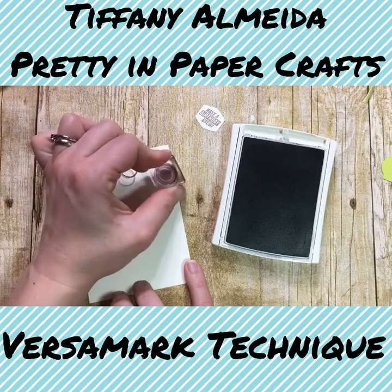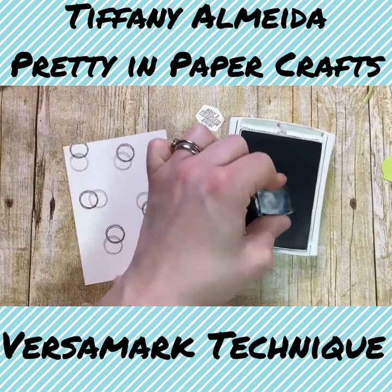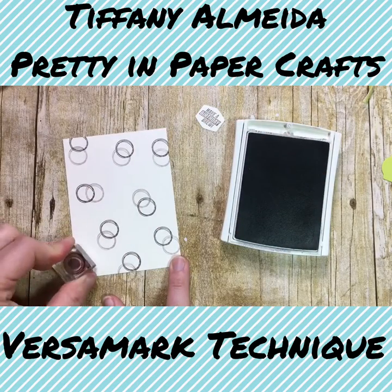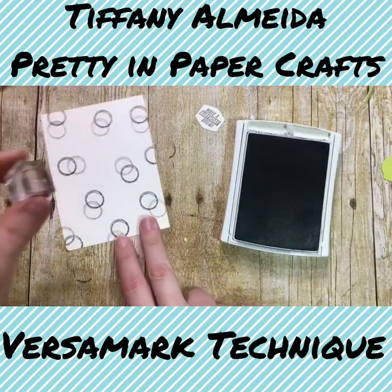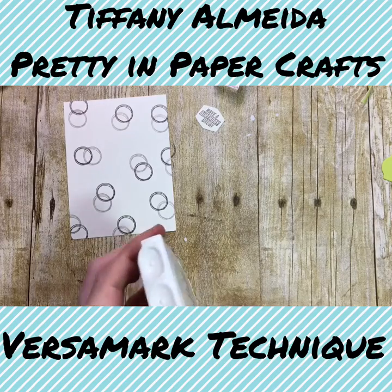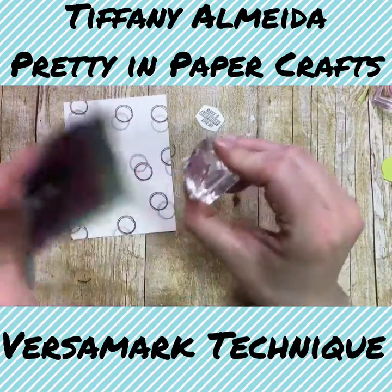Just gave it this kind of overlapping look. It doesn't have to be everywhere — it can be off the paper, wherever you like. So there's your background. That's all the stamping there is to this card — it's really simple. I'm just going to clean my stamp off real quick so I don't ink myself or anything else in the process.